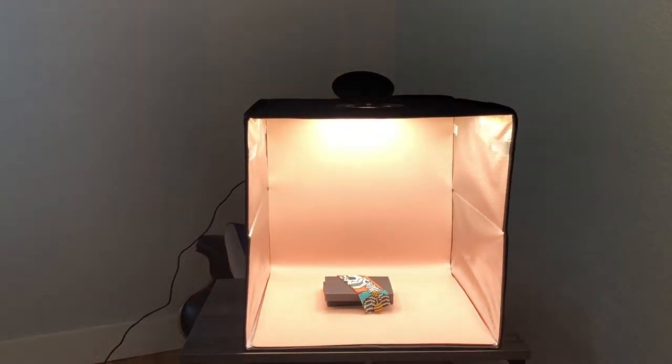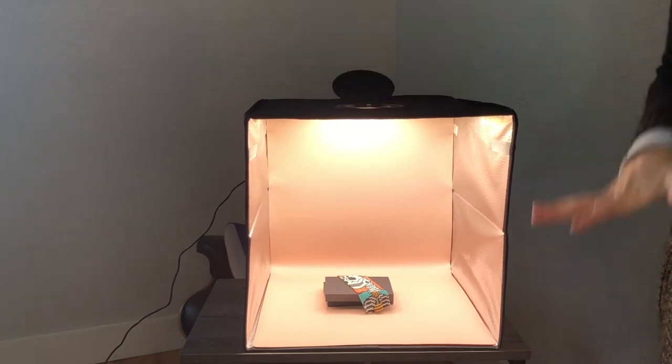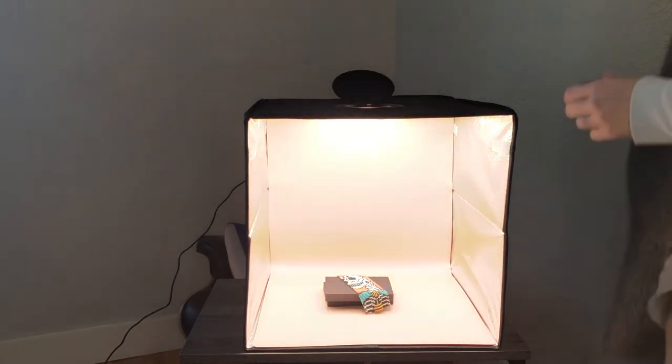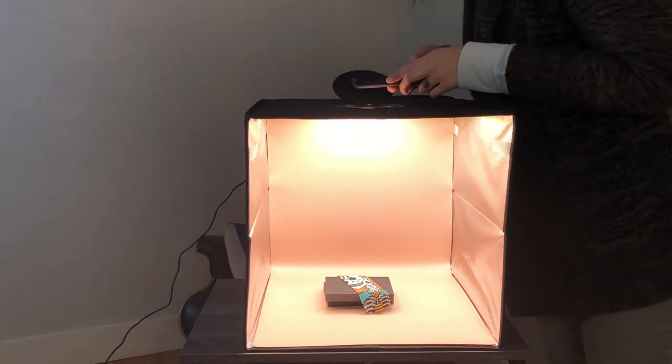Here is a bracelet that I made. As you can see, I can open up the top here to take my picture down through the top and get a really lovely image. This could be used with a professional camera or with a camera phone, whatever you have.